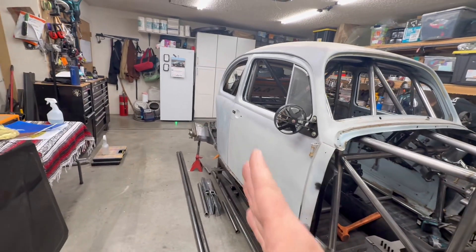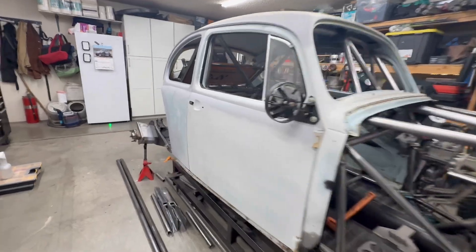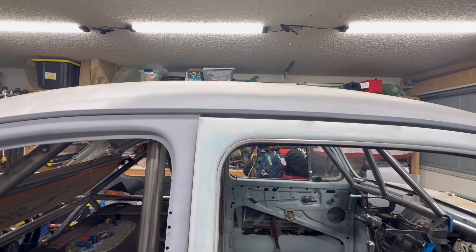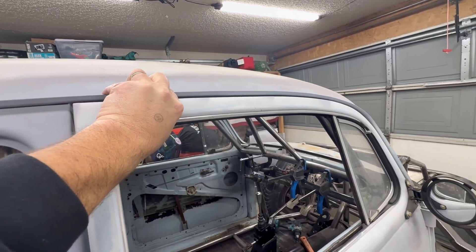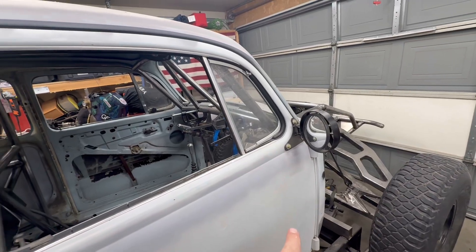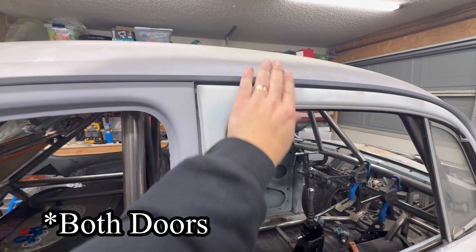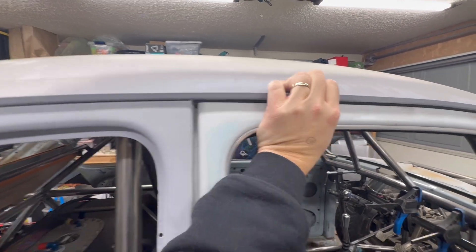Whenever you open the door, it droops down because this part of the body flexes really bad. I'll just show you guys real quick — whenever you open the door up, it doesn't align anymore. If I push up on this door to get it to line up, you can actually see the body flexing. I'll have to strengthen this up and once the cage to body tabs are in, I'll have to make sure that this door closes properly because right now it is not right — you have to kind of lift up on the door and push it closed.